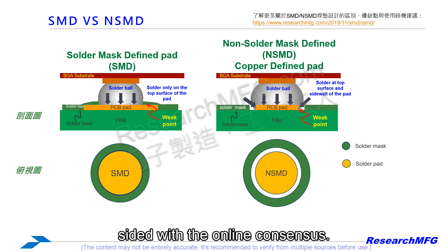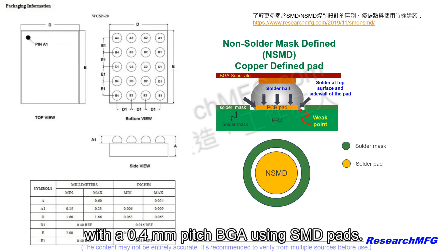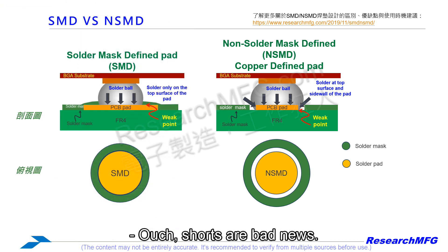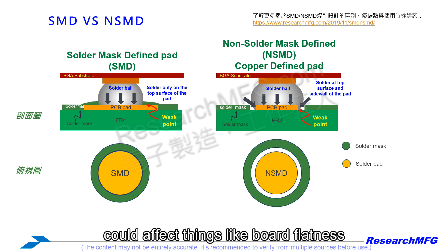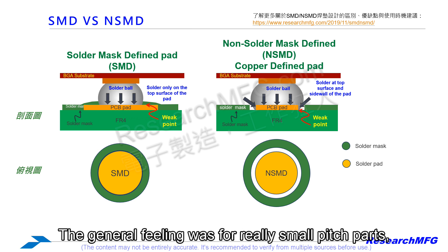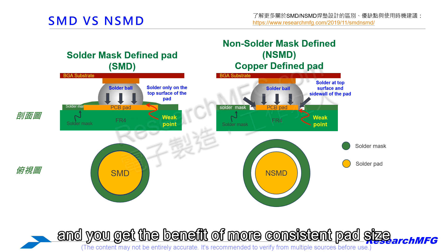The person asking the question said their practical experience sided with the online consensus — they generally saw slightly fewer voids using NSMD. They specifically had a big problem with a 0.4mm pitch BGA using SMD pads, getting large voids causing electrical shorts. Most forum participants agreed that NSMD usually meant fewer voids. There was also discussion about how large copper planes or even silkscreen near fine-pitch BGAs could affect board flatness or solder paste printing, potentially making voids worse.